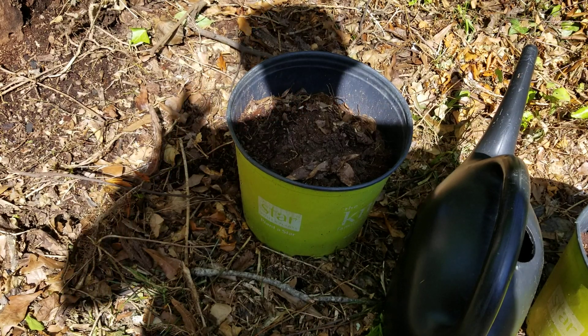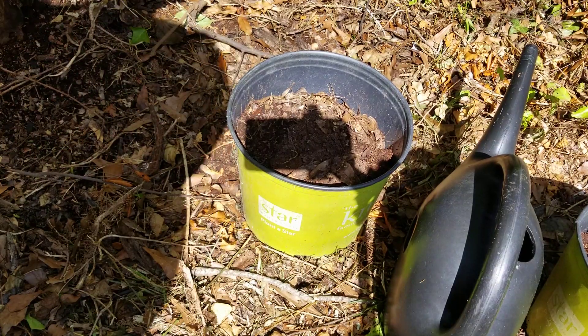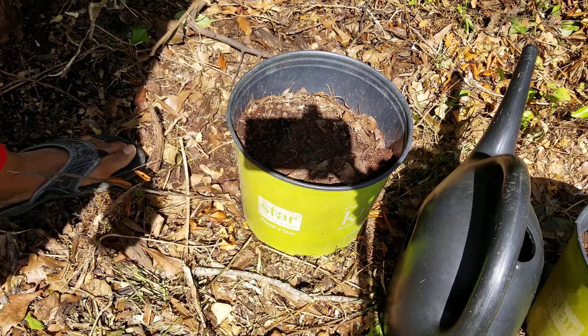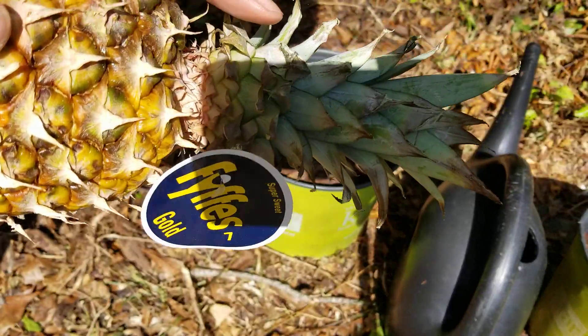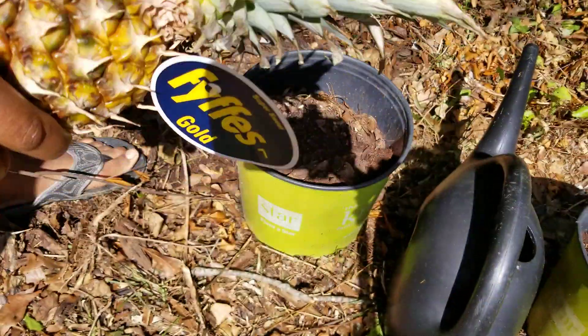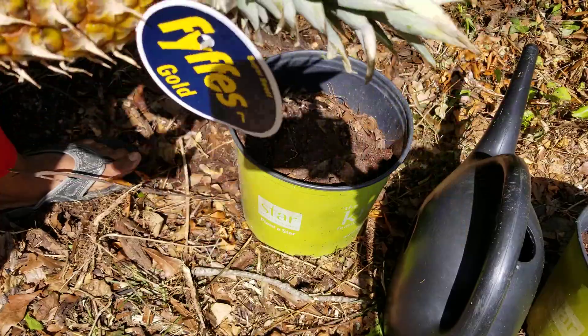Alright everybody, so I wanted to do this very quick — a video on how to start a pineapple top. I just want to show you how I do it. Can y'all see? Is that better? Let me flip it this way.